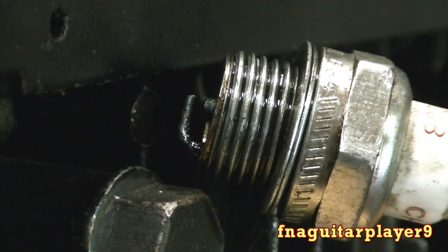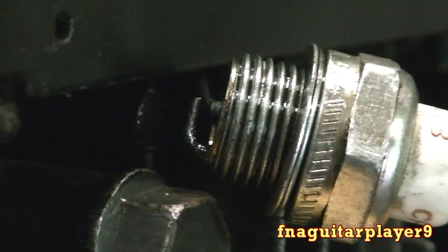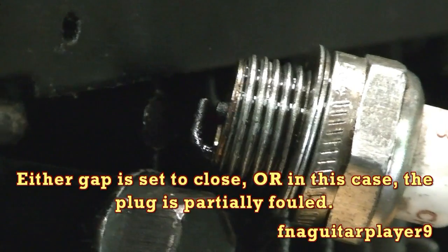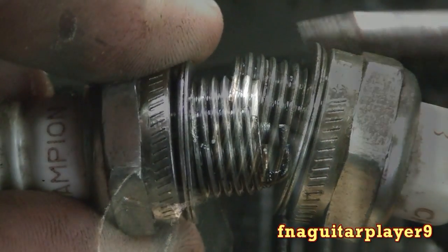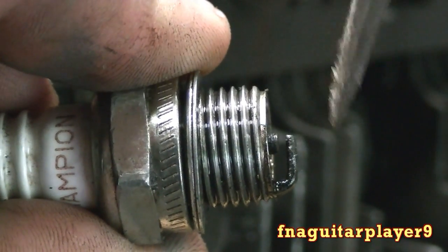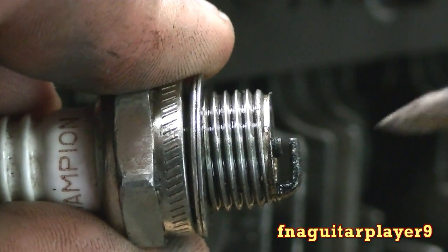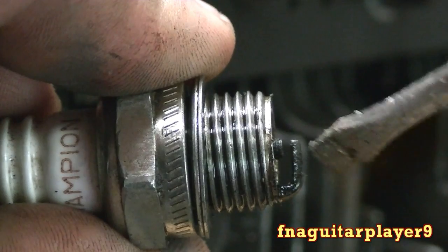Okay, here we go — we're going to crank it over. As you can see, the sparks are jumping but it's not firing on the electrode like it's supposed to, which usually means the gap is set too close. The spark is supposed to jump between these electrodes right here, in this gap. As you can see, it was bouncing and arcing through here instead.